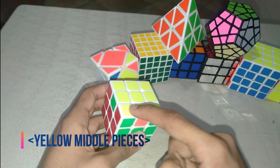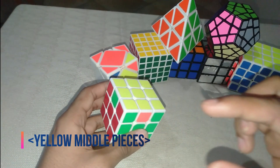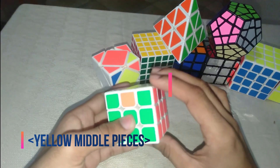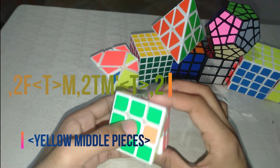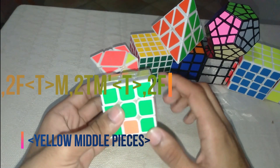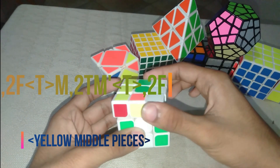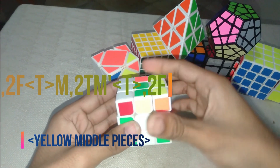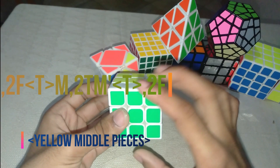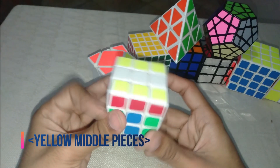To rotate only these three, perform the moves listed in the description. Do double F, then move the middle up in the direction you need, rotate it twice, then bring the middle down, move in the direction you want, and then double F. This will complete and solve those three edges.